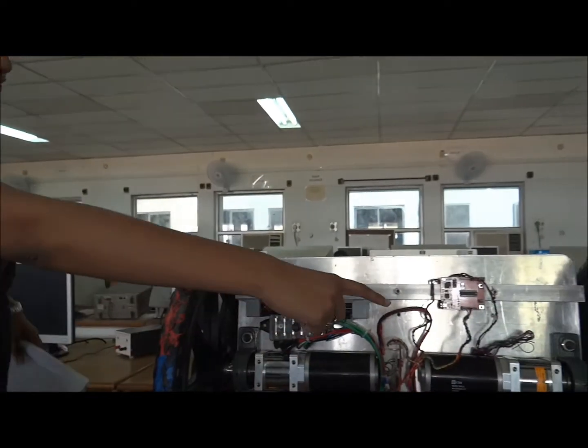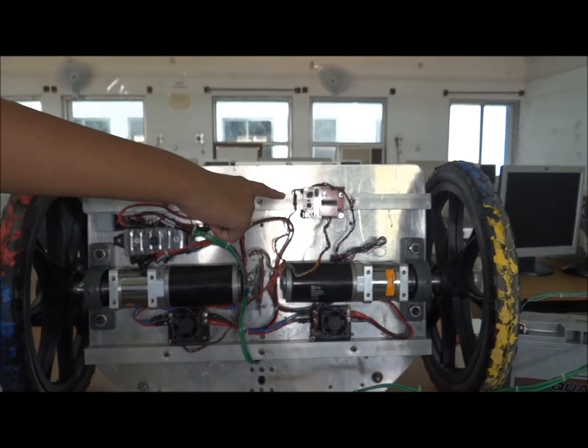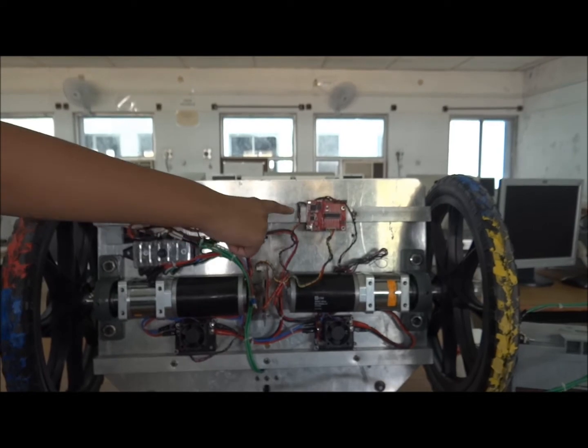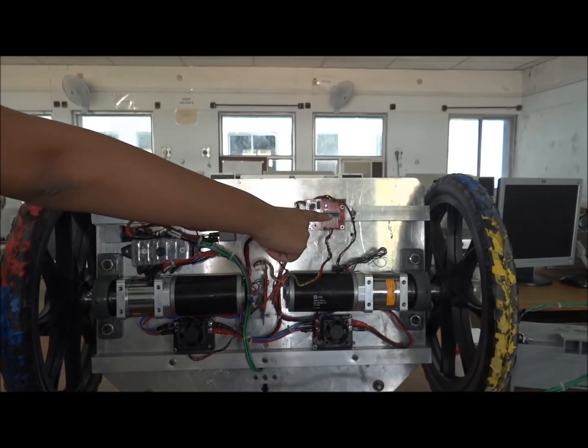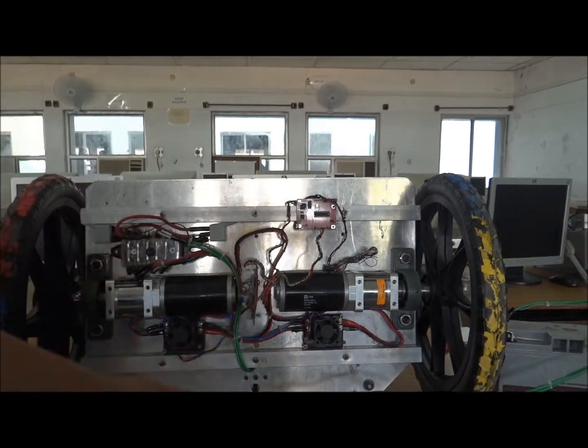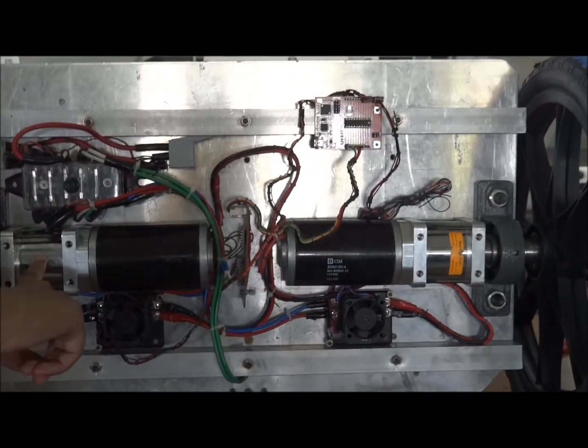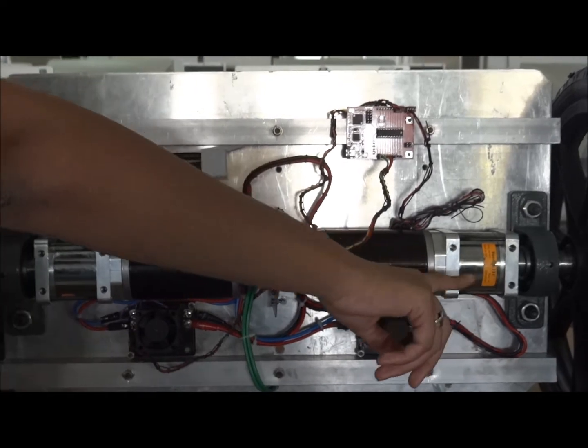Hi, this is Napya. I am going to describe the components used in our project. I will first introduce you to the heart of our project, which is the TI MSP430 LaunchPad. The controller we have used is the MSP430G2553. Coming to the next one, there are two DC CIM motors which run on 12 volts, and there is a 16-to-1 gearbox to increase the torque.